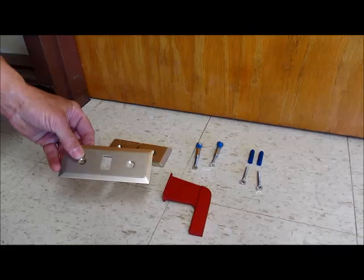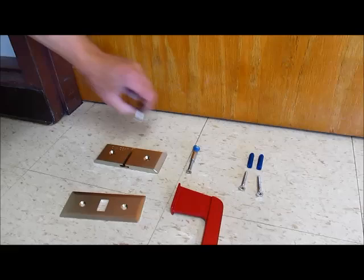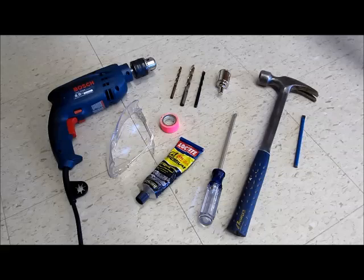This is the door plate — it goes right here. This is the floor plate — it goes right here. And this is the locking handle. When in use, it connects the door plate and the floor plate. These are the binding post bolts that go through the door to hold on the door plate. And these are the floor screws with cement anchors, in case you have a cement floor.